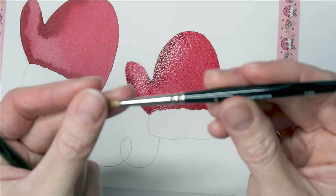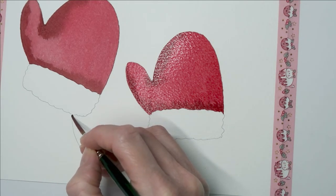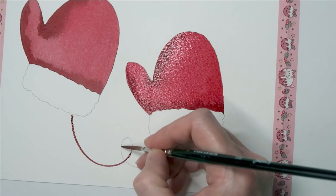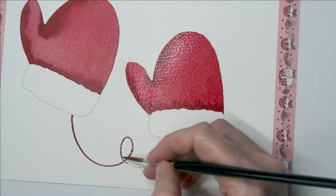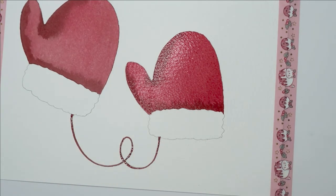While I'm allowing that to dry, I'm going to take my rigger brush that I got from Jackson's Art — I'll link that haul video below. I'm going to use the darker colour and paint in the string that holds the gloves together. What I love about rigger brushes is you can get really fine lines and it keeps them lovely and consistent in width. Make sure that it looks like your string is actually attached underneath the gloves as well. Allow that to dry and then we'll work on the bottom parts of the gloves.